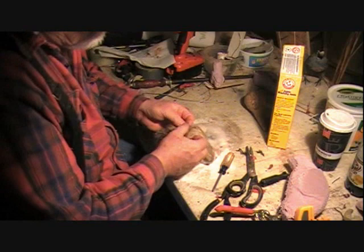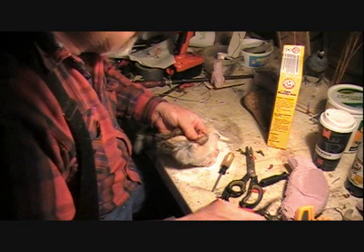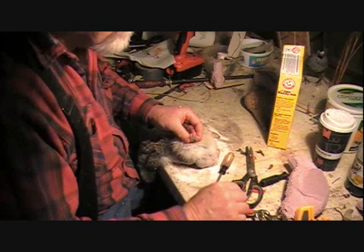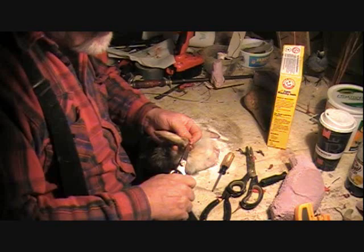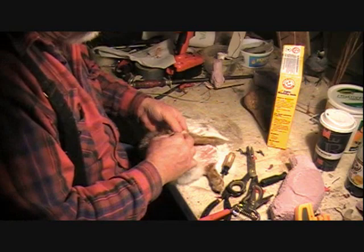We've got the back feet. We're going to get those skinned all the way down to the ankle. So we take our knife and get down in here. Now we'll do the other one. I want to make sure that we get the bone right down to the ankle here.